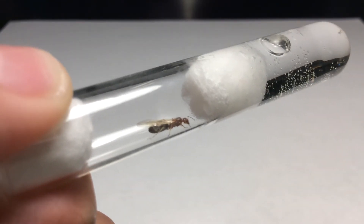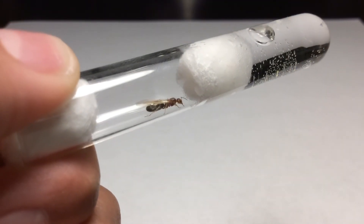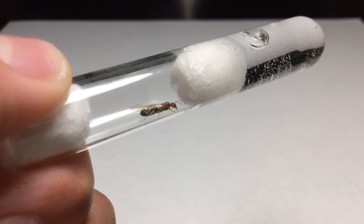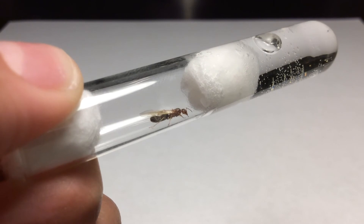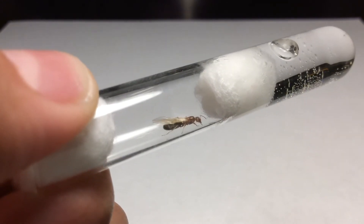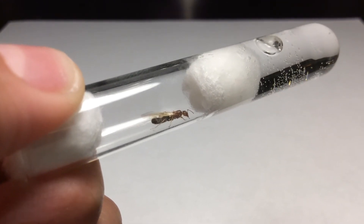I have my fingers crossed that this queen will lay eggs soon, and I can't wait to make some updates on this queen because this will be a new ant colony series that I'm going to be making. I hope you guys watch and enjoy that series.